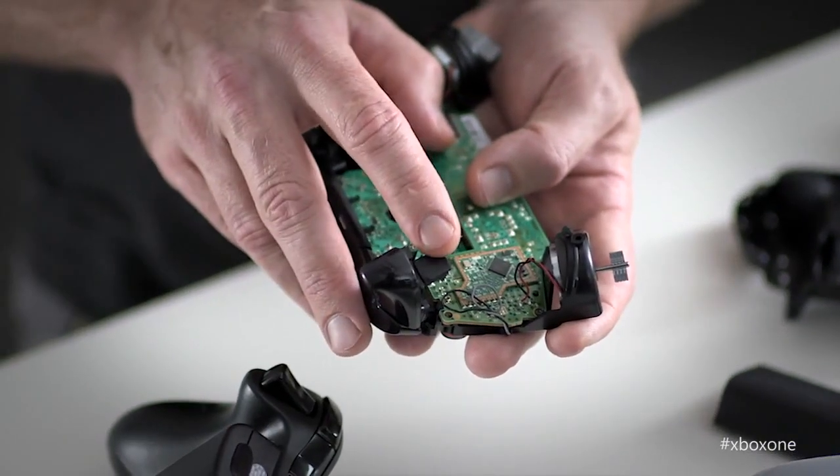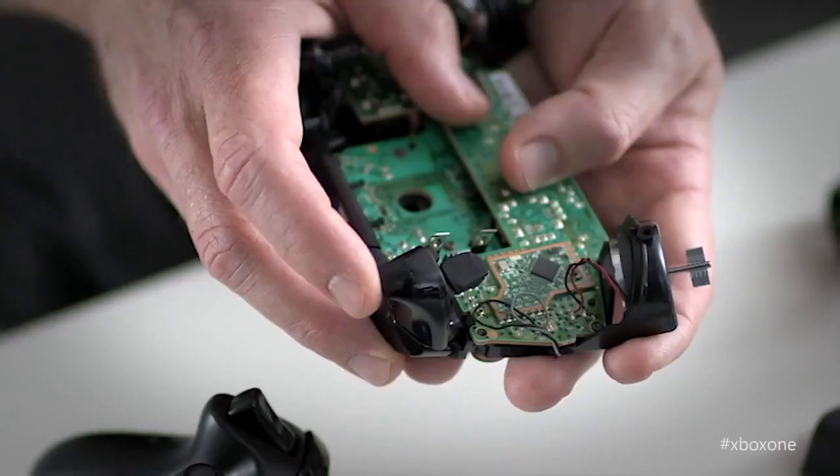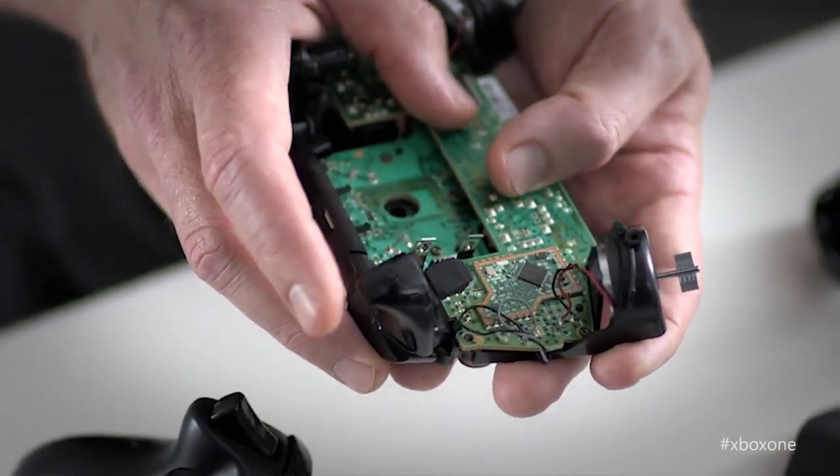Another big improvement is the magnetic trigger sensor. We've eliminated all the mechanical parts that used to be in the old controller and replaced it with a magnetic digital sensor, meaning it's twice as sensitive as before. So in Forza, when you're trying to feather the gas, you'll have that much more control over the gas pedal.